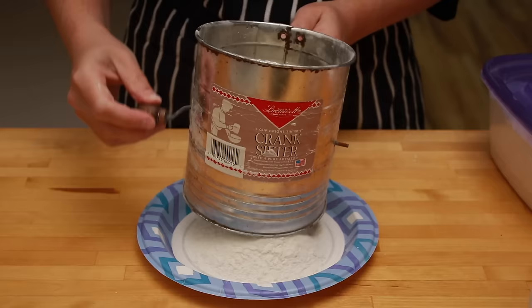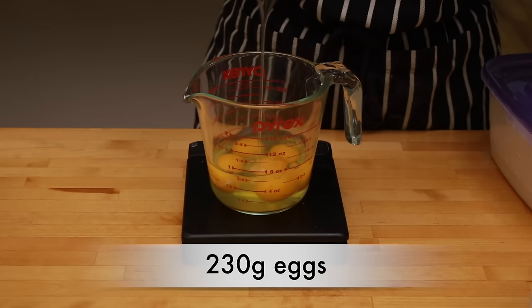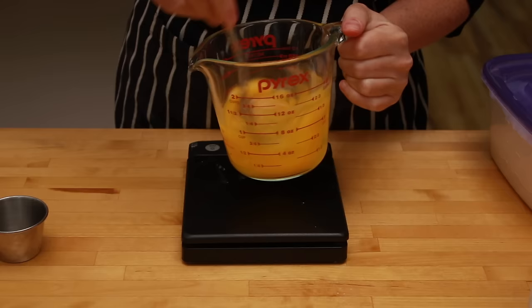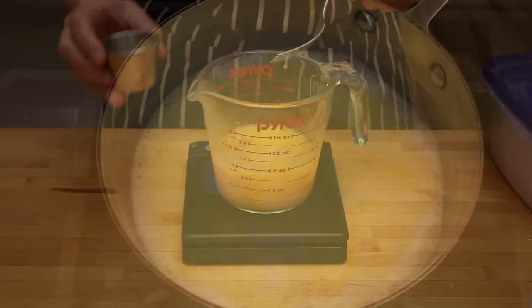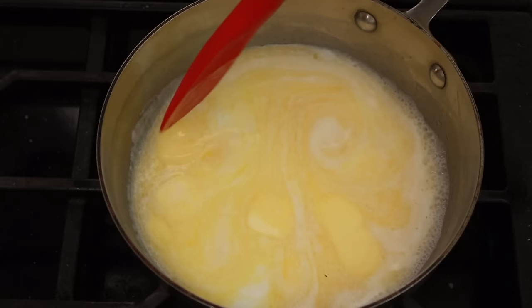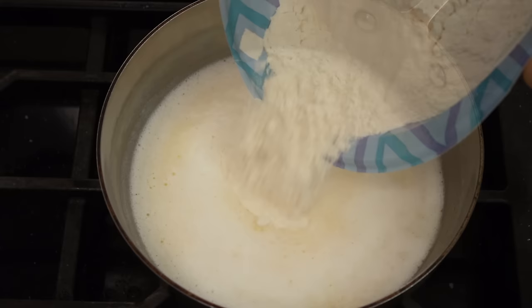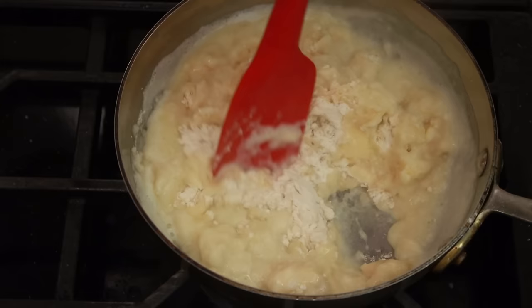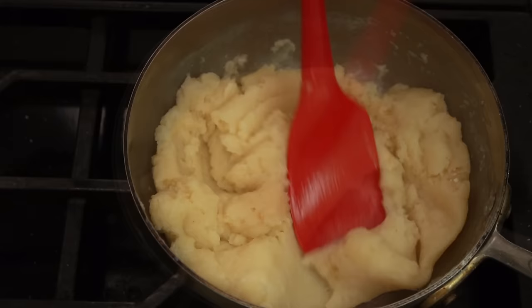Sift the flour onto the plate. Set a cup with a spout on the scale, zero it out, and measure 230g of eggs — that's somewhere between 4 and 5 eggs depending on whether you're using large or extra-large. If you have too much, whisk the eggs together and pour a little out. Even if you got the perfect amount, give them a quick whisking. We need to get a full boil with all the butter melted. As soon as you get a full boil, take the pot off heat and dump in all the flour. Mix thoroughly with a spatula or wooden spoon, smashing any lumps with the back of the spoon, until you get a smooth homogeneous mixture that looks like mashed potatoes.